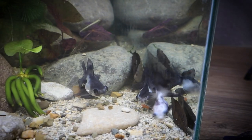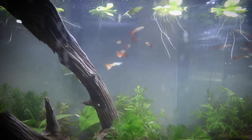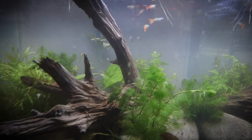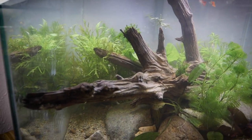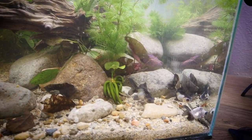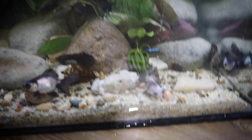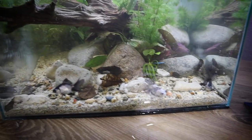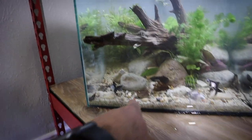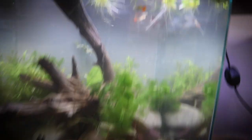The panda moors probably won't eat the fry because they don't seem like they're too quick, but you never know. I think this tank turned out pretty awesome and I think it'll grow in really nicely. We'll have to check in on this thing in a few weeks and see what the plant growth looks like. We have these three little guys right here — if you know anything about them, make sure you comment below. I also need names for these guys, so let me know what you think we should name them.